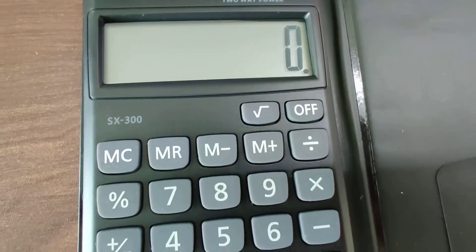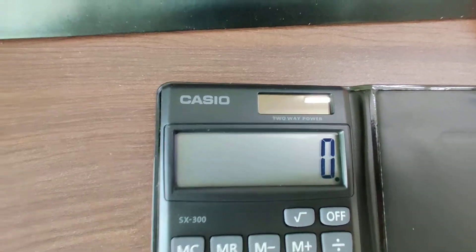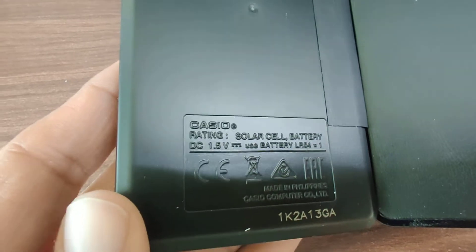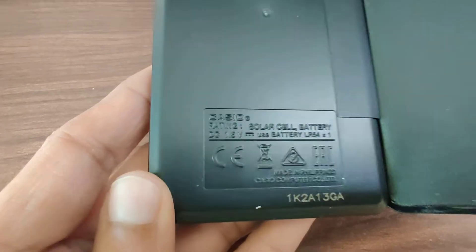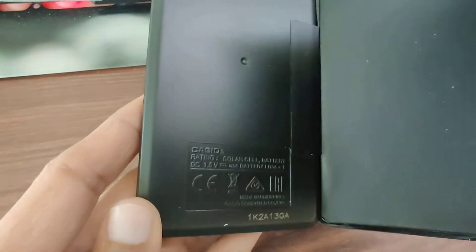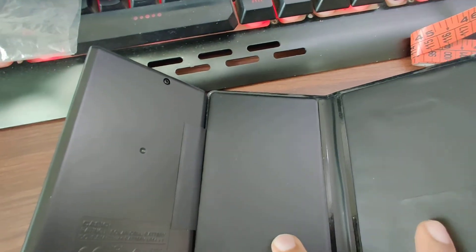Giving you a close look: the on and off buttons are visible, the model number is printed, and it says two-way power, which means you can charge it by keeping it in sunlight because there is a solar cell. You can see the solar cell which uses 1.5 volt — it is LR54. It says made in Philippines. This is the back side and there's a single screw on the back which you can use to open. The wallet is optional: if you wish you can paste it and carry it as a wallet.